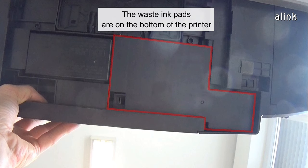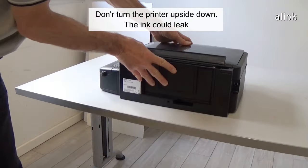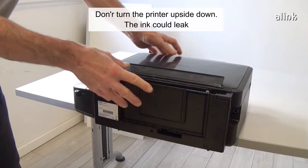The waste ink pads are in the bottom of the printer. Don't turn the printer upside down — the ink could leak.